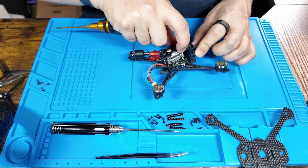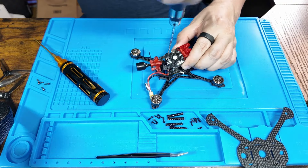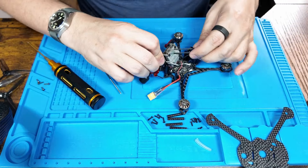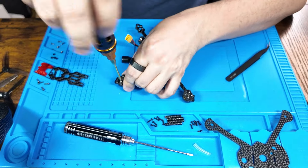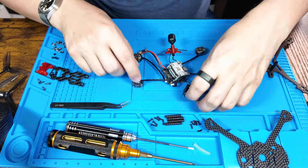So basically we are going to unbolt everything from the Crux 35. Be warned that the DJI Vista is bolted to the top plate, so be careful — you need to take out all the bolts, not just the standoffs, in order to remove it. Then you want to get to work on the bottom plate for the AIO and also the motors. Here's what that looks like when you've got the insides all out of the original frame.